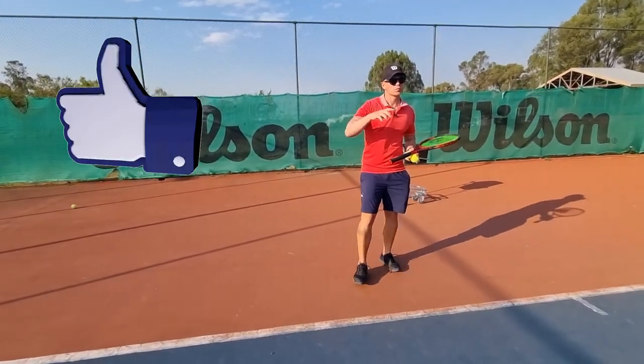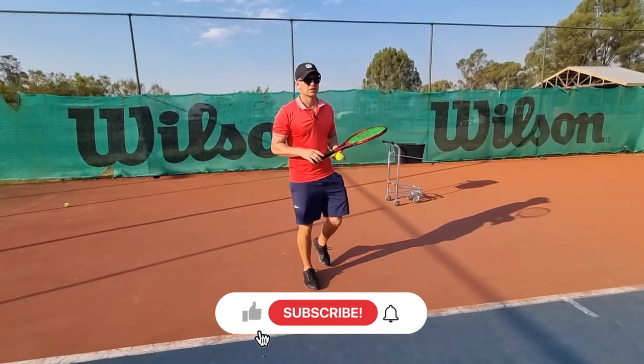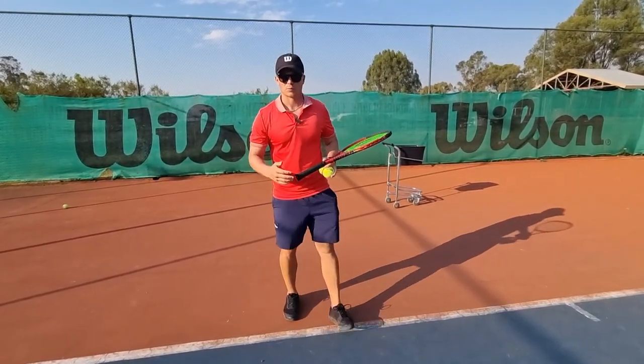Before the last tip, please do me a favor and press the like button, share with a friend, subscribe if you haven't. I really appreciate all the support — thanks for watching, and I'll keep giving you free tips. The more you spread the word, the more that motivates me.